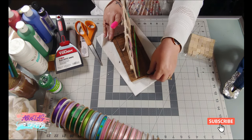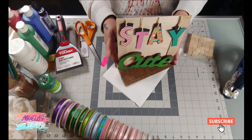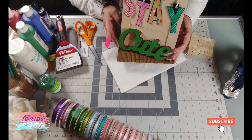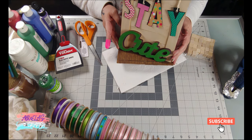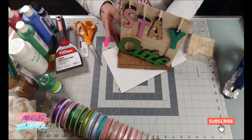It worked beautifully — it's nice and sturdy. Look at that: 'Stay Cute.' Oh, adorable! It came out absolutely adorable. You don't see it here but I put a little flower on it — see right there? Thank you for watching, bye!